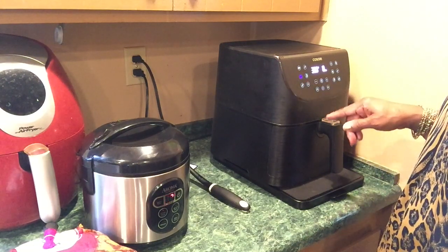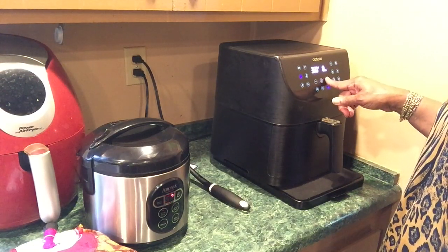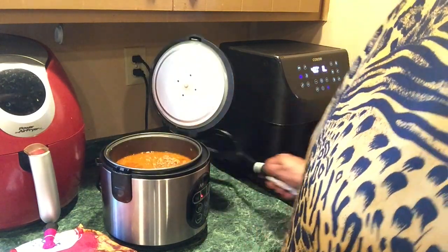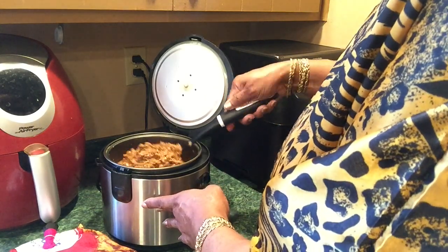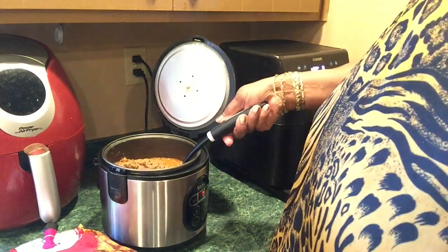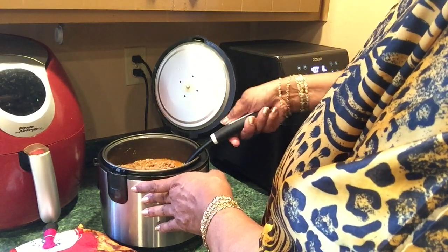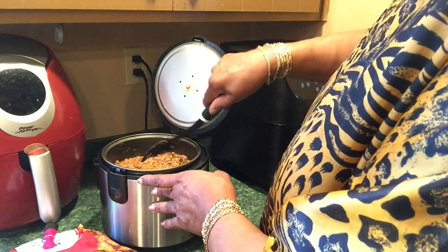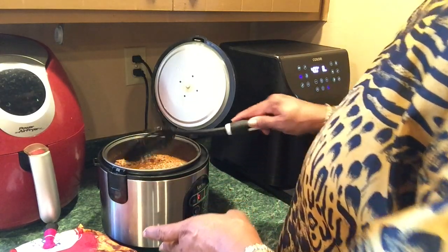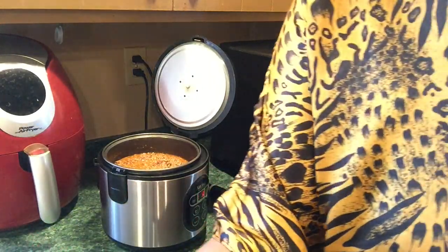It's going to take about 8 minutes and I'm going to set this for 400 degrees for 8 minutes. Now if you're using ground turkey, you have to really watch it because it's drier than ground beef and you don't want to burn it. I'm going to leave the top open, let this water cook down, and I'll be back.